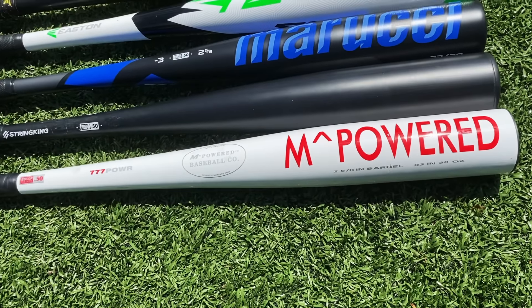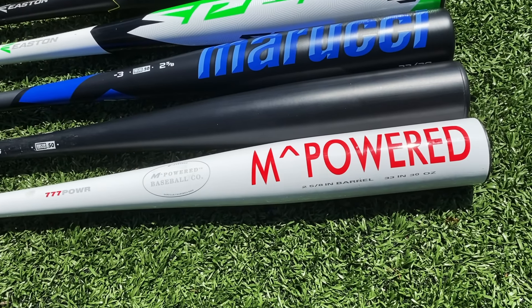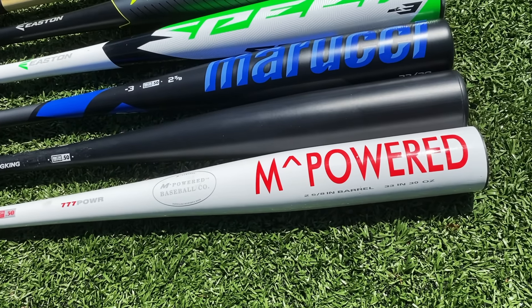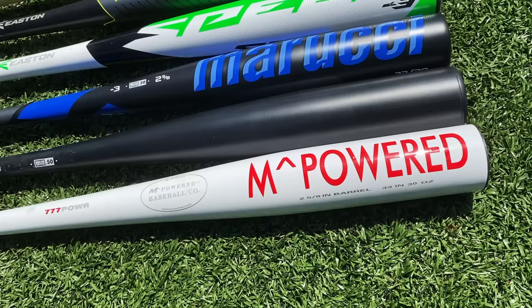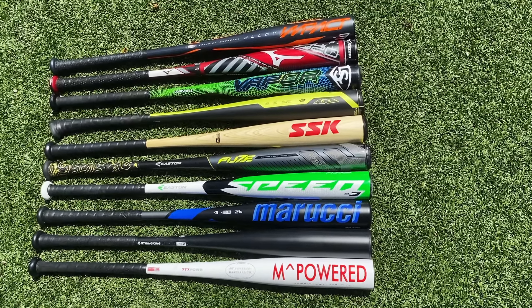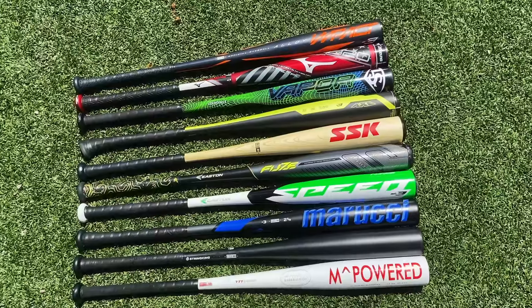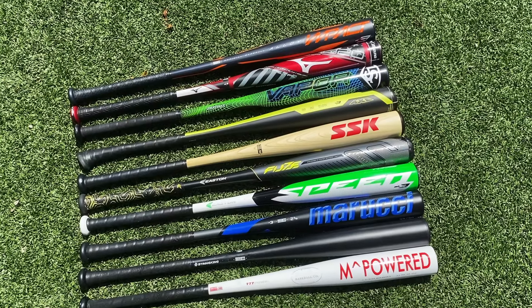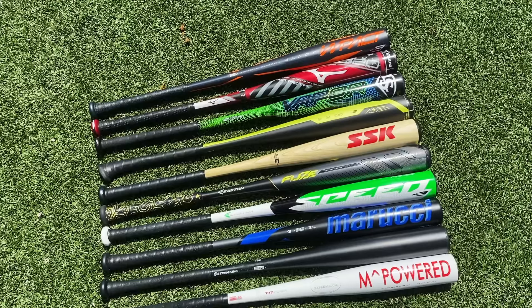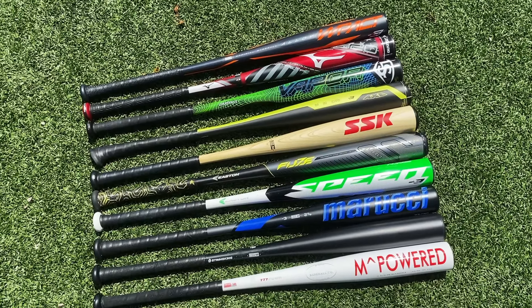And lastly, maybe the bat I've heard least about on this entire list, the M-Powered 777 Power. I got this new in wrapper for $60 on eBay. So we're gonna hit all of these pretty dang blind, but out of these 10 hundred-dollar bats, what is the best one — the king of the budget bats?